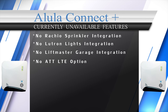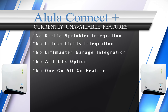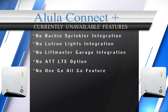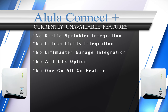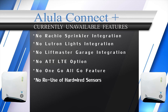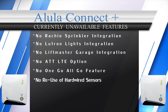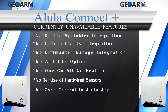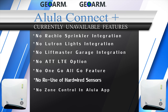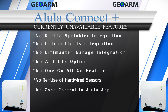There is no 'one go, all go' feature for smoke and heat detectors — meaning if one smoke sensor goes off, they don't all go off simultaneously. Connect Plus can't reutilize existing hardwired sensors, as there is no module available to allow that. Lastly, with the Alula Connect app, end users can't see when a door was opened in the event history, and there is no zone control.